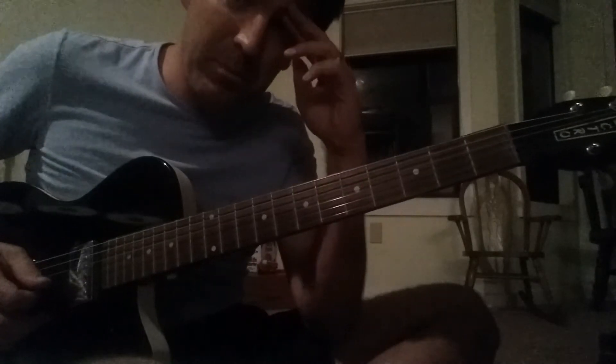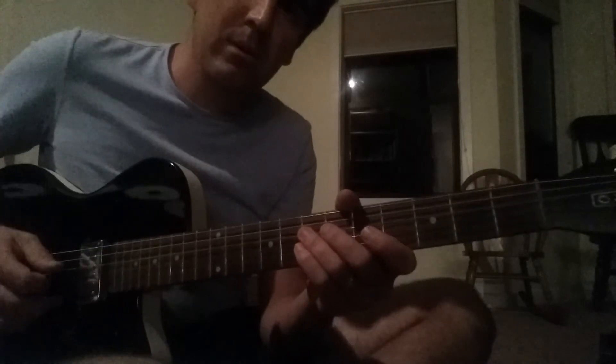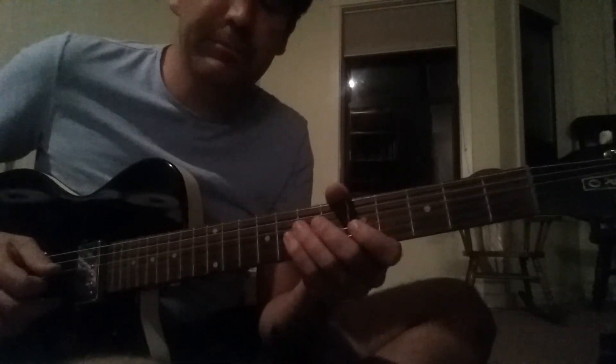I didn't do that without a mistake, but there it is. I'm going to do it one more time through a little bit slower. I'll probably write this pattern down below — it's D, D, A, A, D, D, G, G, D, A, D.